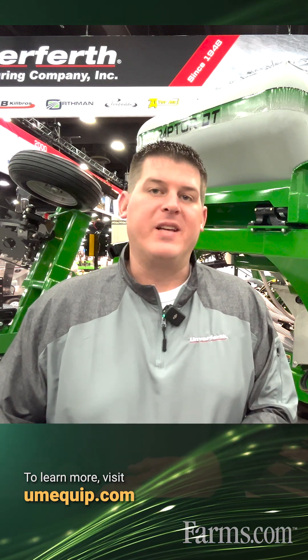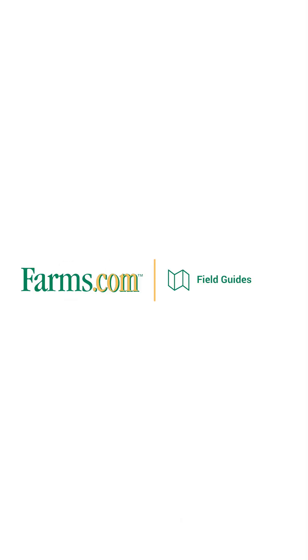For more information, we invite you to see your nearest Unverforth Raptor strip tillage dealer or visit umequip.com. Thank you.